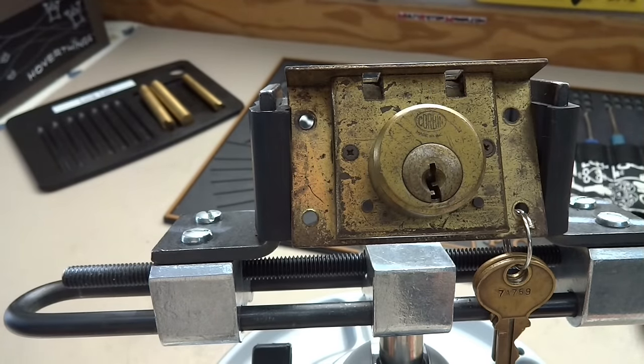Thanks for your time, stay safe, stay legal. Nick, thanks for sending me part of your lock collection — I really appreciate it, and I will be getting it back in the mail to you tomorrow.